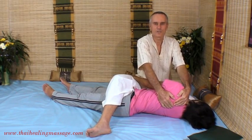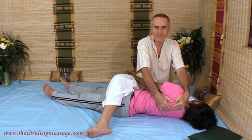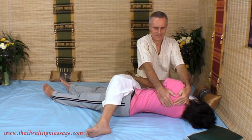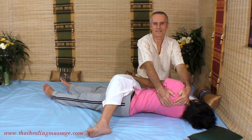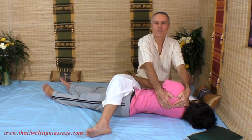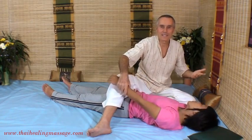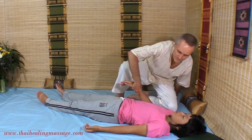Sometimes when you do this, you'll get a release in the spine and a cracking sound. There's nothing dangerous about that, but you never want to force a crack. Again, I'm just using my body weight to lean back — you can see my arms are straight, so there's no real muscle effort. That is what we are after: to do it in a way that is as easy as possible for the practitioner, the therapist.